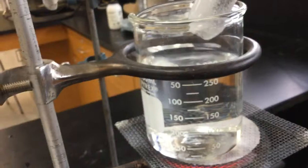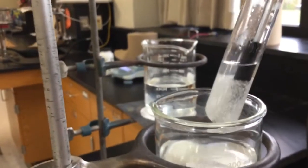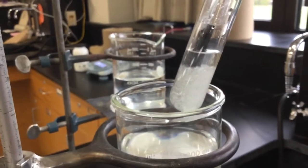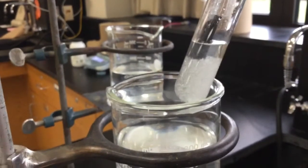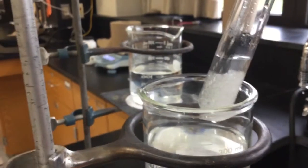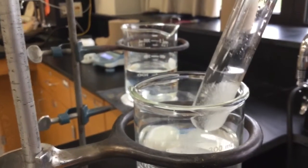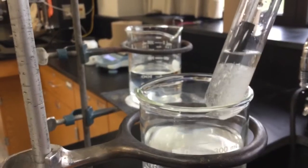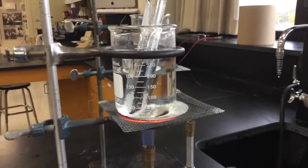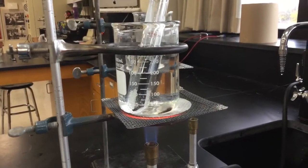A lot of students, when they have all that solute in the test tube, want to say this is supersaturated. This is not supersaturated. Supersaturated is only when you trick it into holding more than it should. If it's just got a bunch of stuff at the bottom, all it is is saturated — it's just holding the maximum, and the extra is just sitting at the bottom. I'm heating it up, waiting for all that solute and solvent to dissolve.